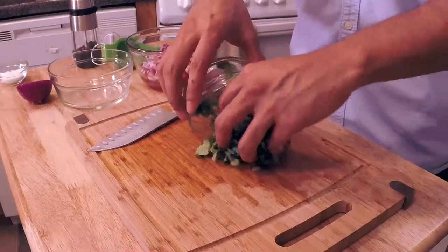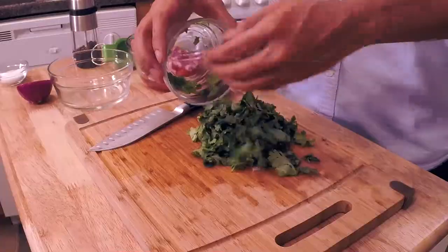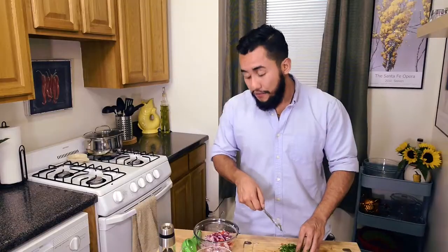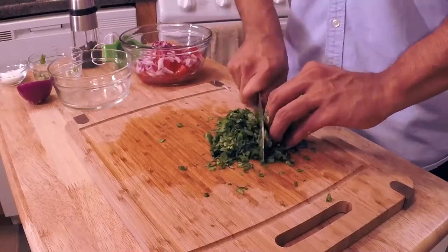Go ahead and take some of the cilantro leaves — we're gonna take actually all of them — and we're gonna finely mince them. I am gonna mince all of the cilantro. However, I'm only going to use half of it for this. The other half I will use for the guacamole.